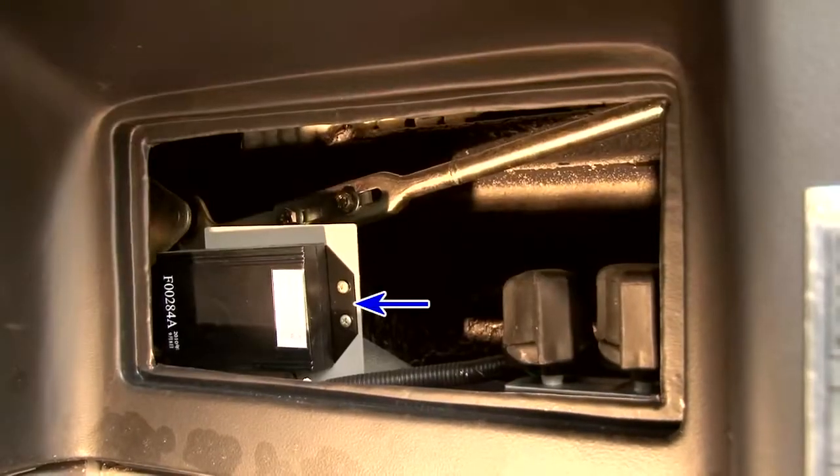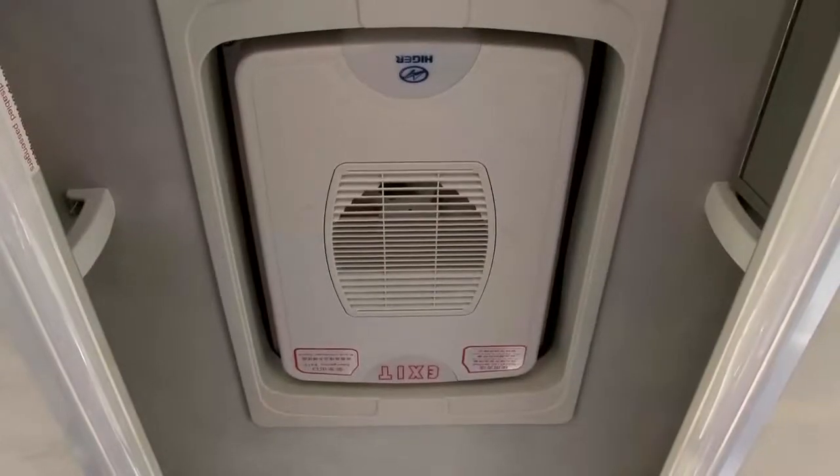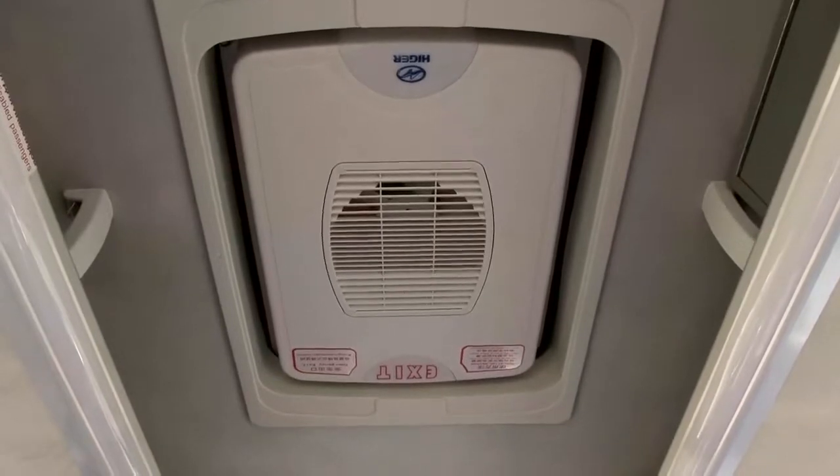Door control receiver. Safety devices. Internal sunroof.